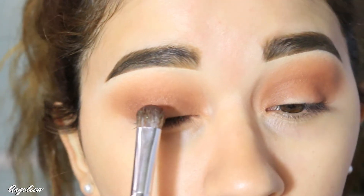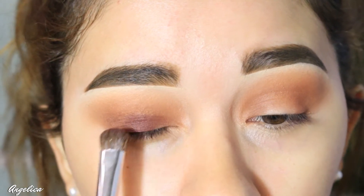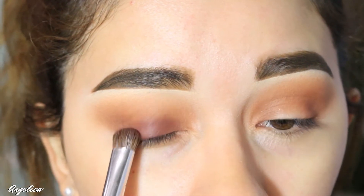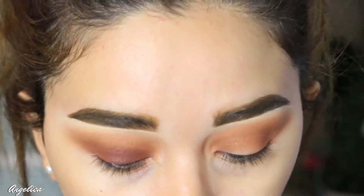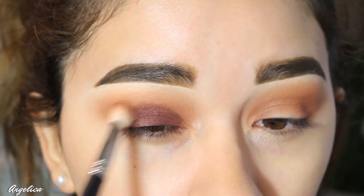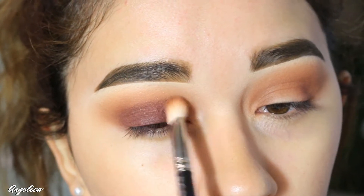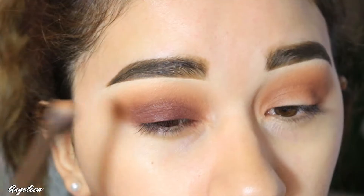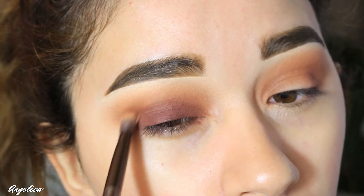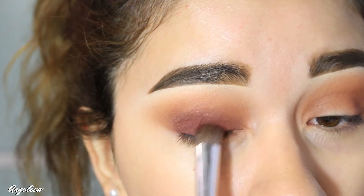I'm taking a dense eyeshadow brush and applying the eyelid color, which is en fuego — a very dark deep burnt red. I'm going to pack it on because I really want it to show up dark. I want it to smoke out into the warm brown shade, and I'm using the Urban Decay brush to blend out the edges, then packing on just a little bit more to deepen it up.